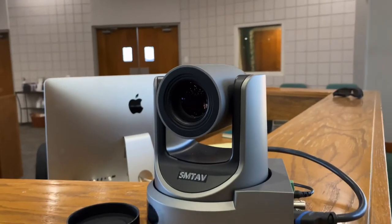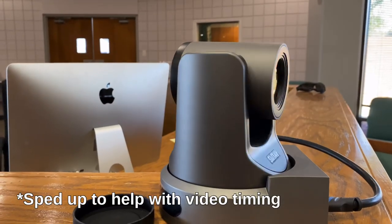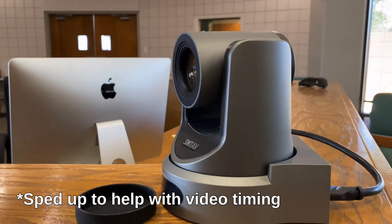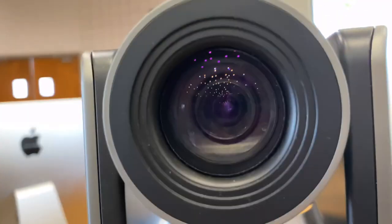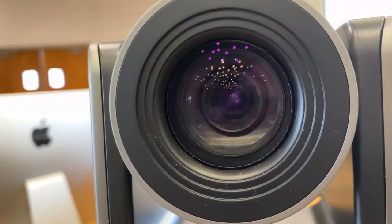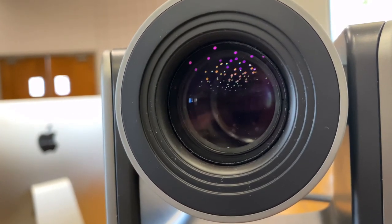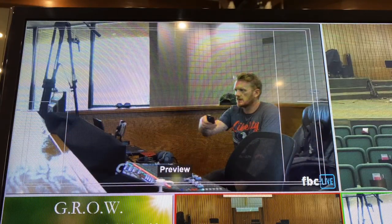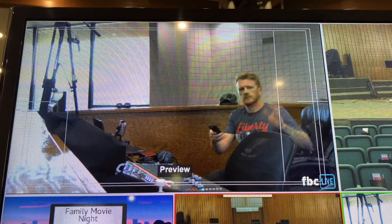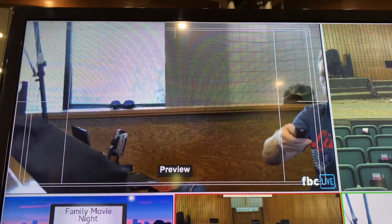One of the other questions was: can the SMTAV PTZ camera rotate 180 degrees? The answer is sort of — it actually does 170 degrees. Someone also wanted to see the lens, focus, and zoom work up close, so here it is. People are also asking how we control this camera — right now I'm just using the controller it came with. Eventually I will be setting up a Lefttech controller, so be on the lookout for that video.